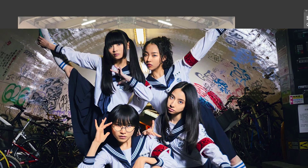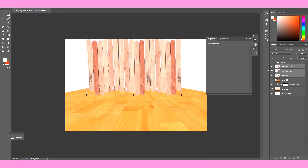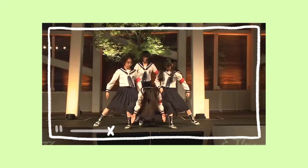Hello and welcome back to the channel. Today we are drawing Atarashii Gakko. I've been wanting to draw these girls for a while now. However, I've been putting it off because I knew that if I wanted to draw them it had to be pose-heavy.